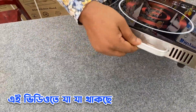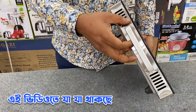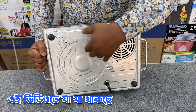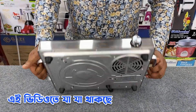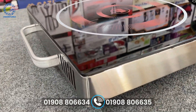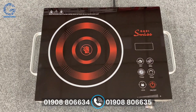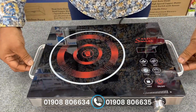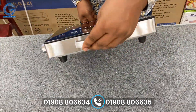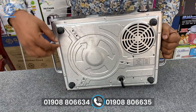There are 4 sides of this ventilation system. There are two handles on this side. We have to turn it down.